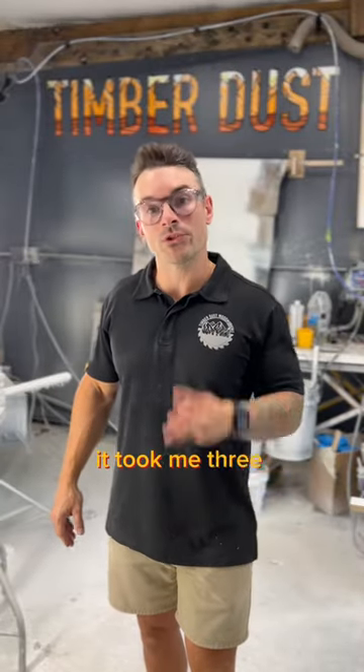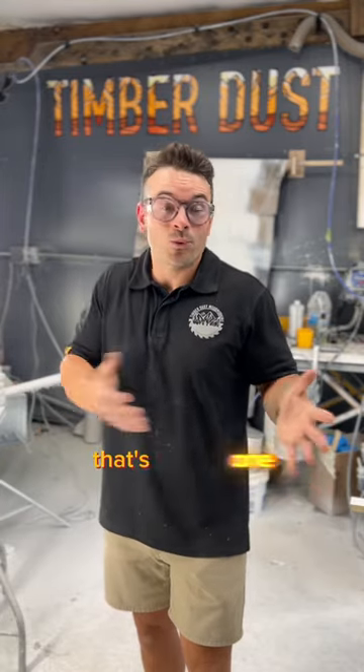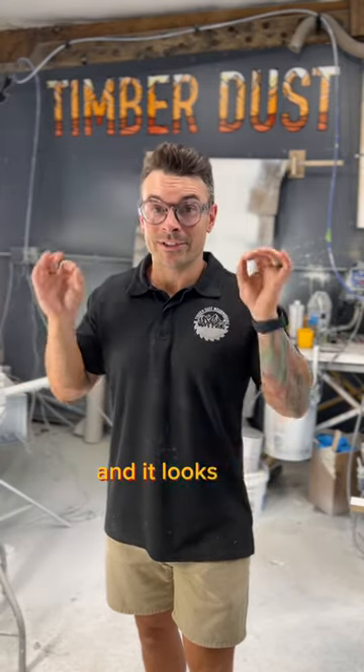Okay, results are in. It took three coats with an hour and 15 minutes in between each coat to complete this project, which I really like. That's one day in my paint shop, so I'm happy with it. Again, no primer, three coats, and it looks nice.